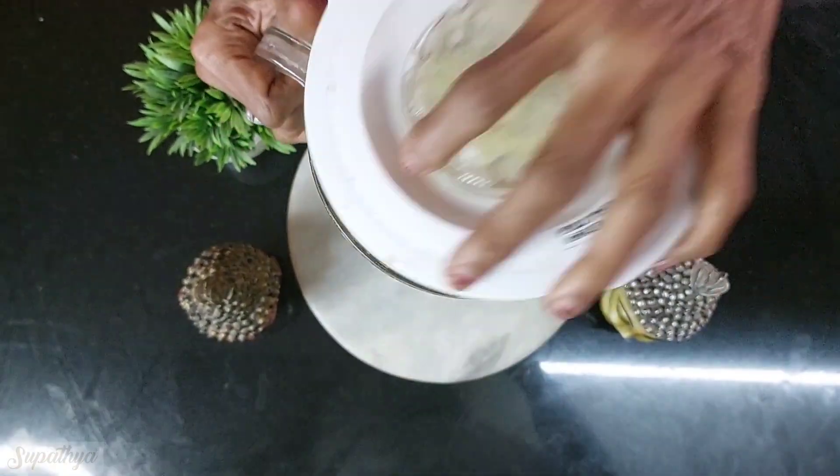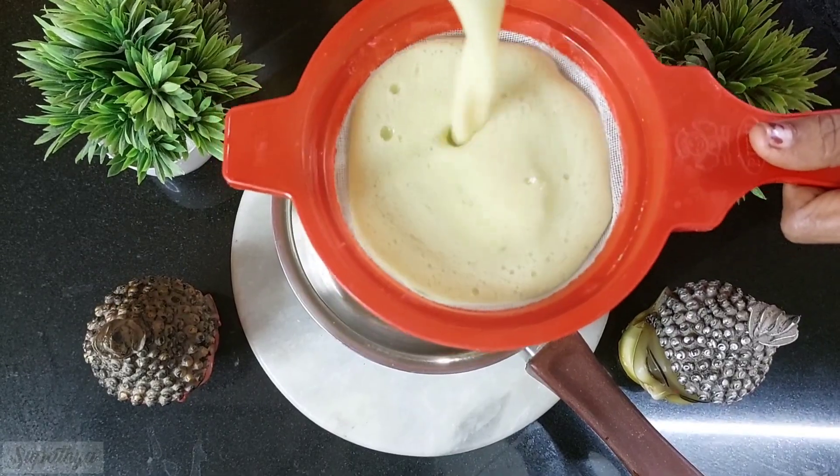Now our nicely ground juice is ready. We run this through a sieve so that all the hard particles are removed.